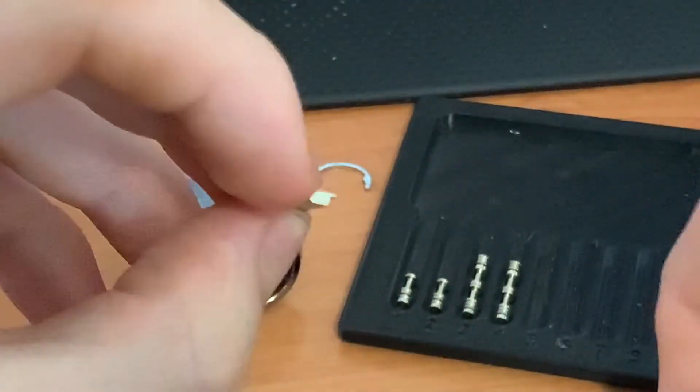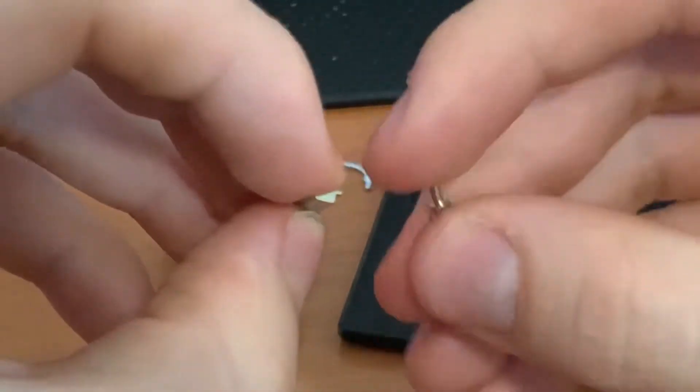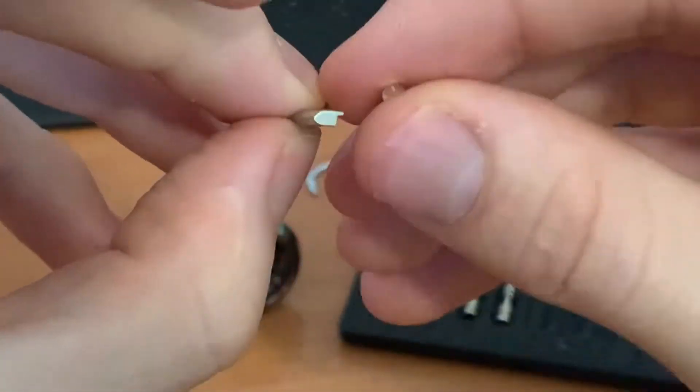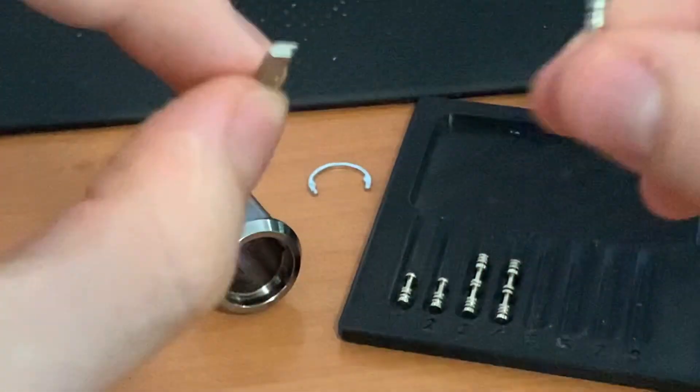They also always have one filled-in section which stops you from starting off in a false set. Even if you're picking upside down, half the pins have a filled-in section at the bottom instead of at the top. So whether you're picking right way up or upside down, you'll never start in a false set.